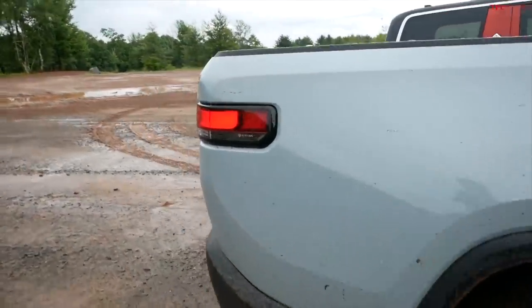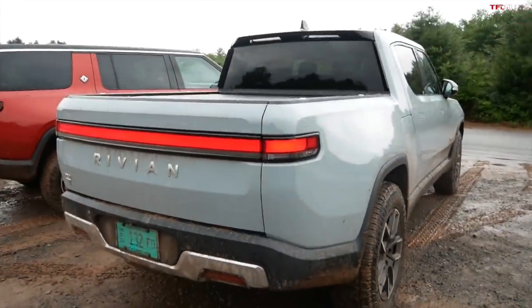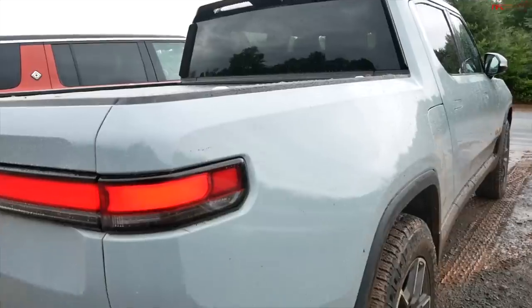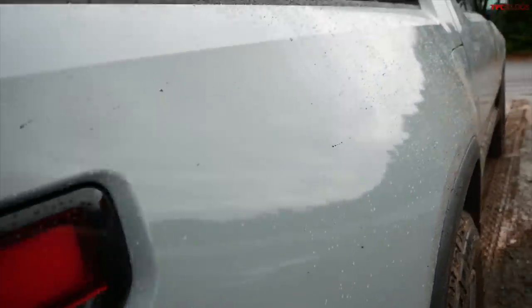You can select the paint protection film as an option to protect your paint if you're doing a lot of off-roading with tight trails and branches hitting your truck. I think it should be pretty easy to clean too. Now I'm just dropping into the abyss.